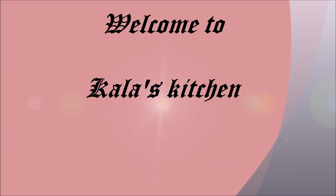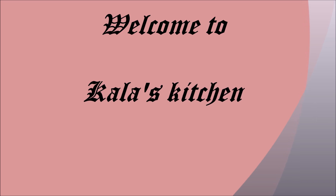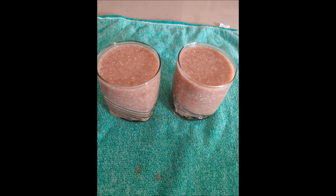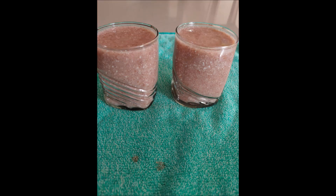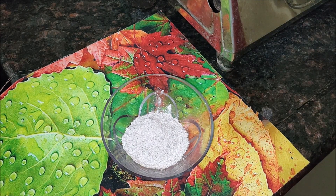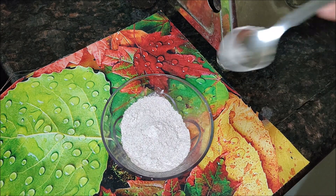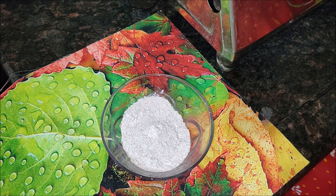Hi friends, welcome to Kalla's Kitchen. Ragi malt, or ragi ambali, is a nutritious drink made with ragi flour and water or milk, also known as ragi java. It is a healthy, delicious, and nourishing traditional beverage made in South India for breakfast or snack. In this video I have shown how to make a simple smooth ragi malt in just under 10 minutes.